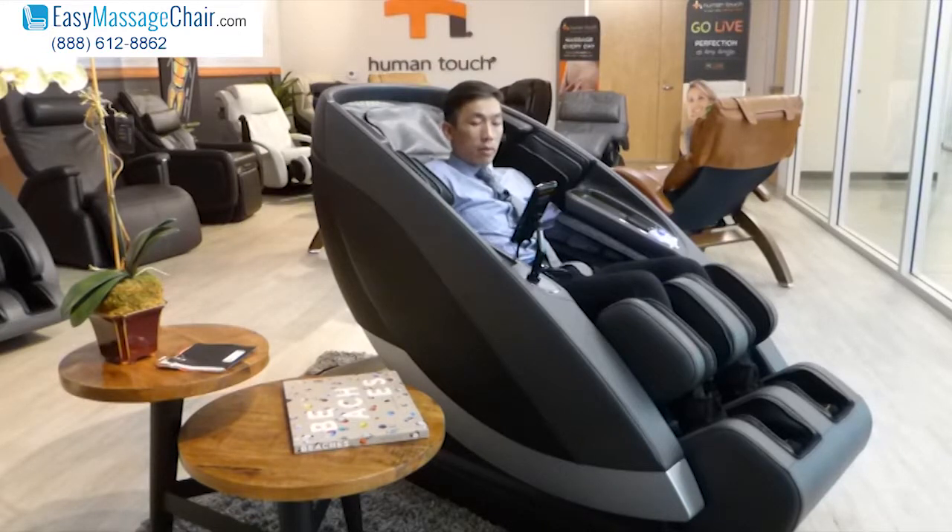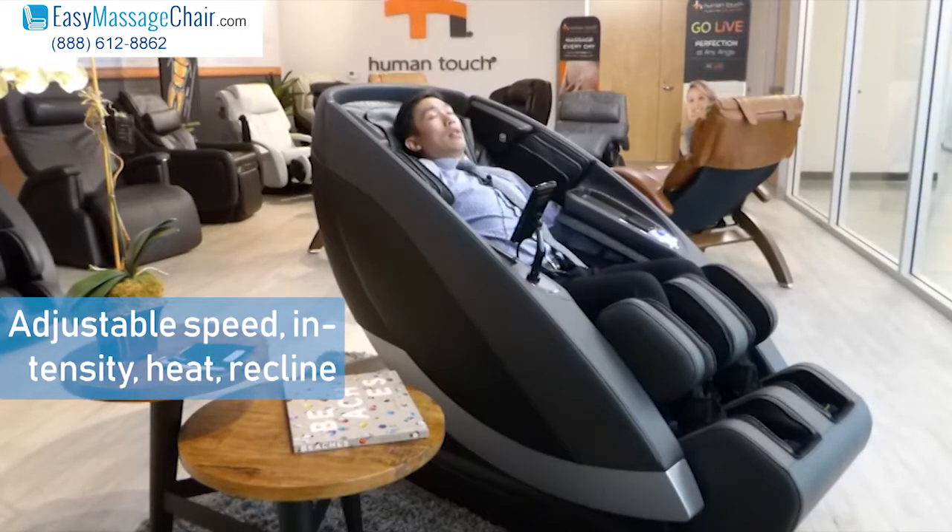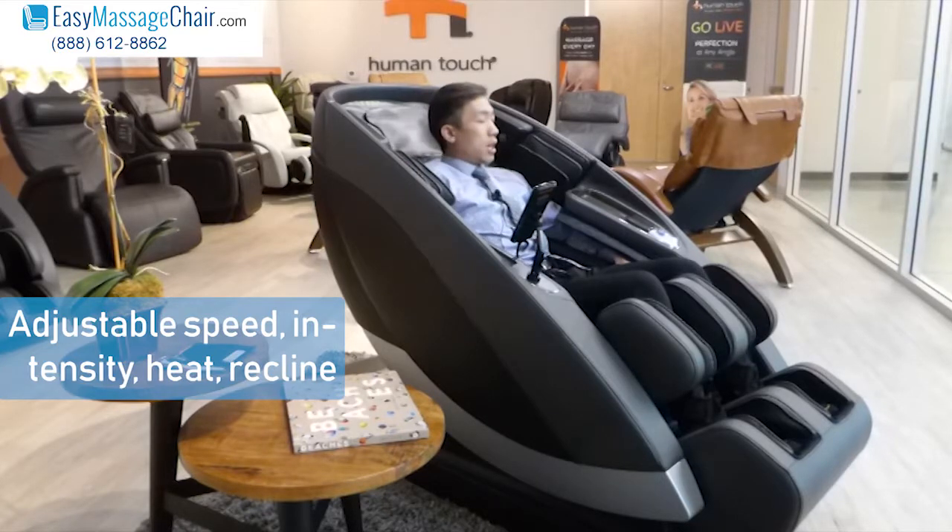The airbag squeeze is doing its thing right now as well. By the way, there are a lot of adjustments you can do on the chair, including the speed, the intensity, the heat settings, and the angle of recline.